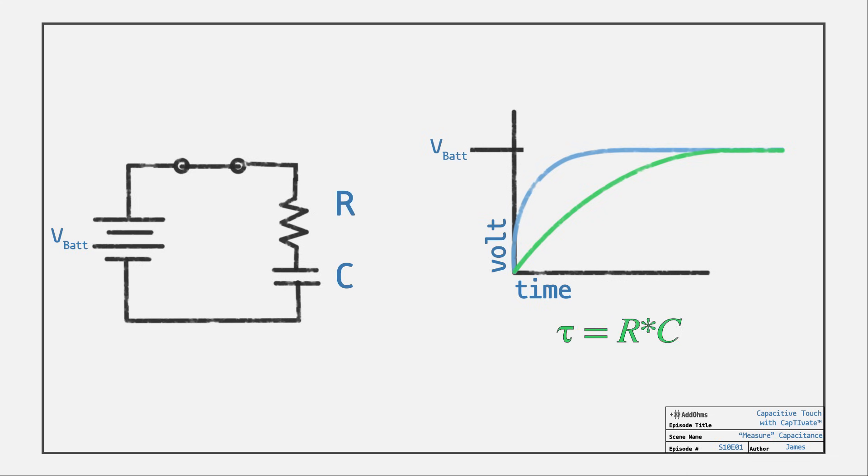The time to charge the capacitor depends on both the resistance and capacitance. So by changing the capacitance, the time to charge also changes. With capacitive touch, we're less interested in the exact capacitance value, and instead interested in the changing capacitance.